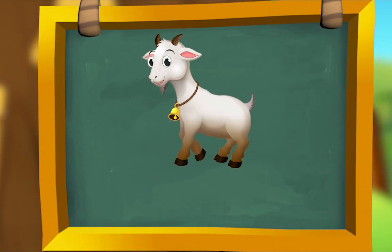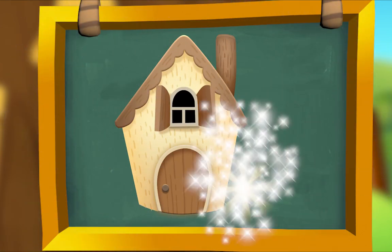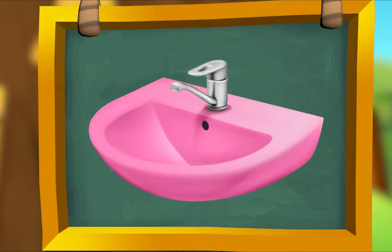Here are some more words that rhyme. This is a goat standing in a boat — that's so silly! Goat, boat — they rhyme. Here's a house that's a home for a mouse. House, mouse — they rhyme. Look at this sink — it's the color pink! Sink, pink — they rhyme.